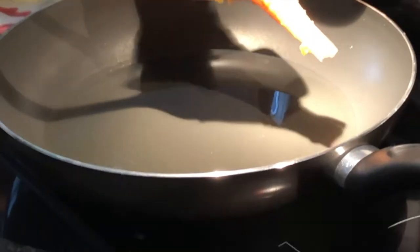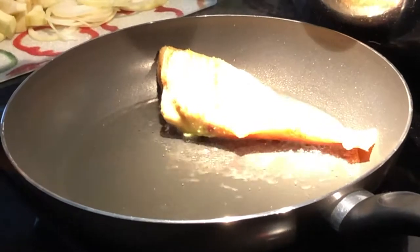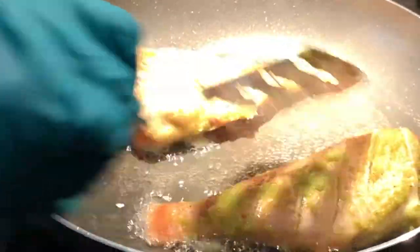In the frying pan I have about three tablespoons of oil — you can use any oil you want. I'm going to fry the fish for about three to five minutes on each side. If you like your fish a little more crispy, you can go for a bit longer.